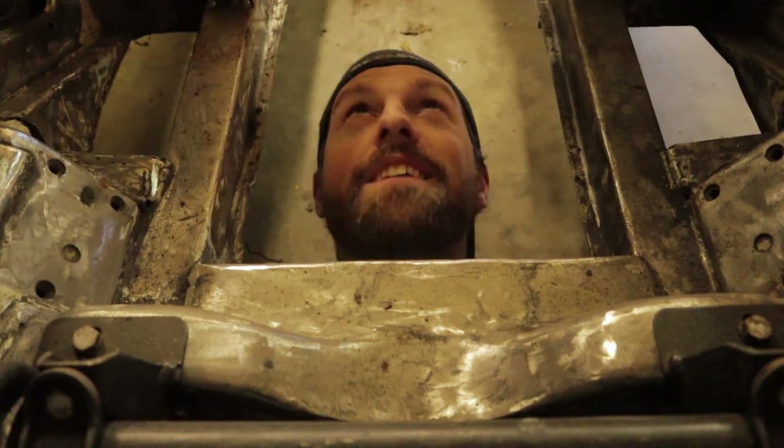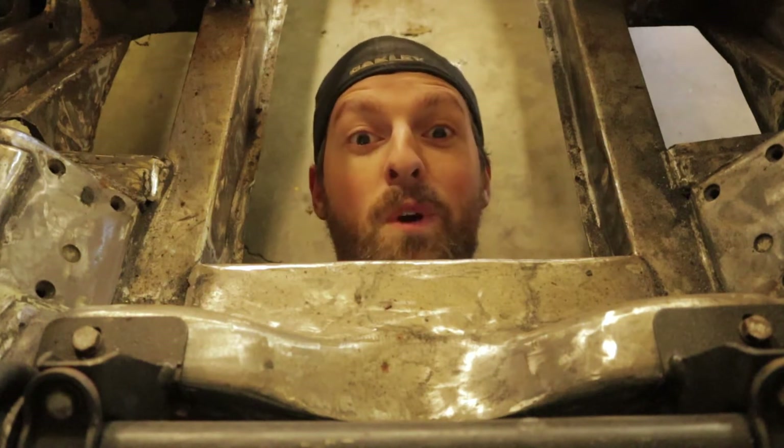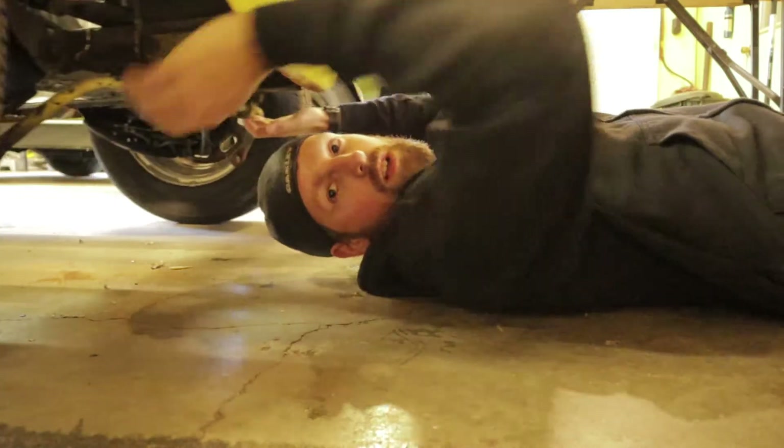Welcome back to Modern MG. Today we're gonna weld some stuff in this engine bay. The first thing I want to do is start doing a little bit of welding in the engine bay.